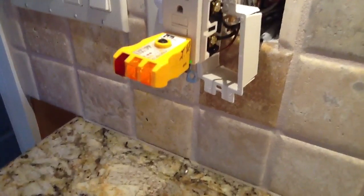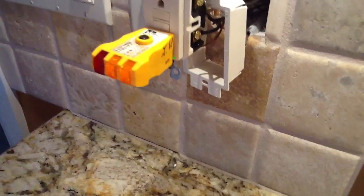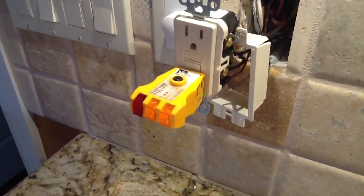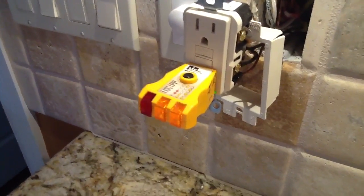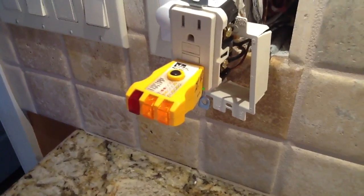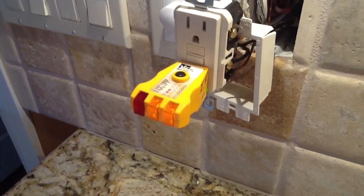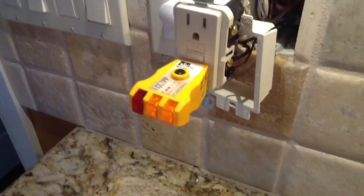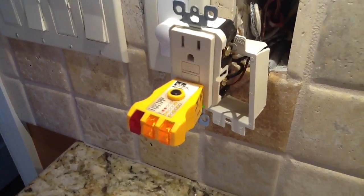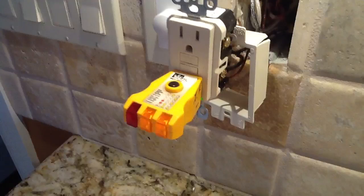Okay folks, what we are going to talk about right now is GFI receptacles and GFI testers. I have had several calls in the last couple of weeks, and had one yesterday from a gentleman in North Carolina. Their GFI was tripping out, so they went out and bought new GFIs without knowing what the problem was. They just thought it was a bad receptacle or a bad breaker.